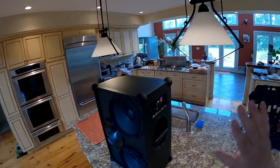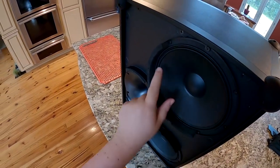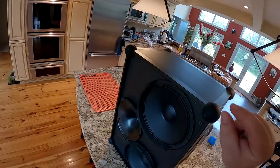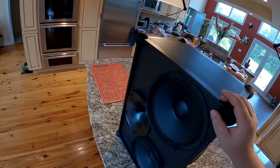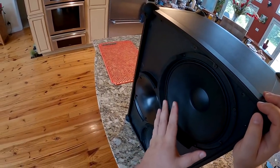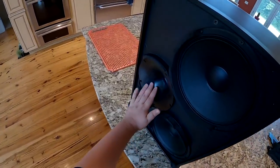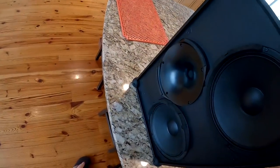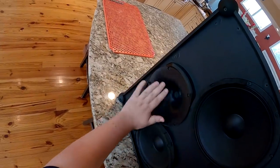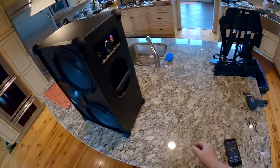It is not waterproof, but it is spill-proof, splash-proof, and weatherproof. If it starts raining you don't have to freak out — don't throw it in the pool. These are paper surround drivers, which will probably hold up outdoors a little better than rubber or butyl rubber. These are more like the surrounds you'd see on a driver designed for the Klipsch Heresy. Someone who cares is behind the sound design. That's a 10-inch woofer and a beautiful 9-inch waveguide for the compression driver.